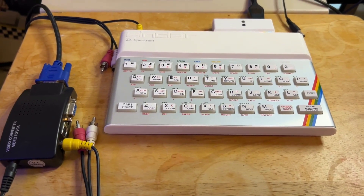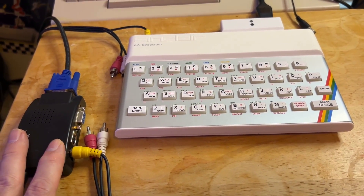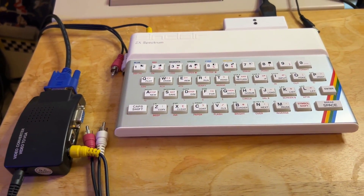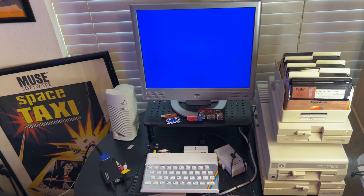So I've got everything all hooked up again — I just don't have power to it yet. As you can see on my converter, I've got the composite video plugged in and the VGA going out. This is my power cord and everything else is ready to go. So I'm going to hook this thing up. All right, I've got everything hooked up. Now I'm going to go ahead, get some power to it, plug it on, and let's see if we get a picture.